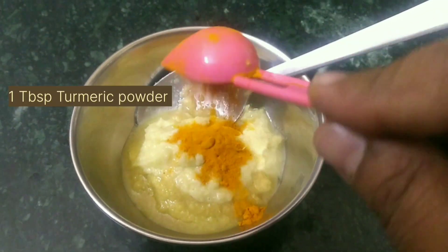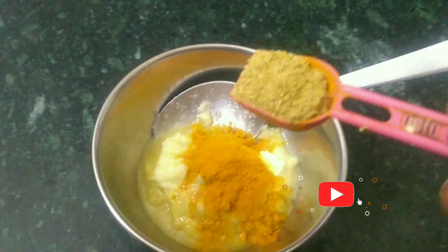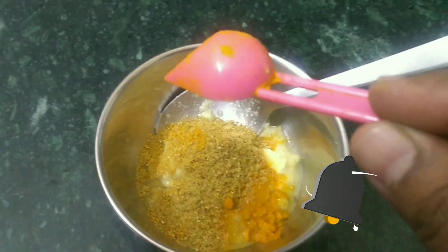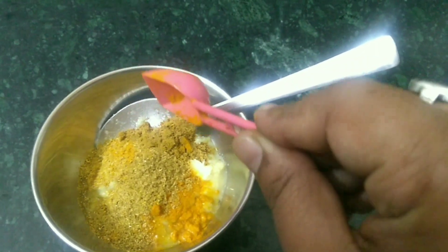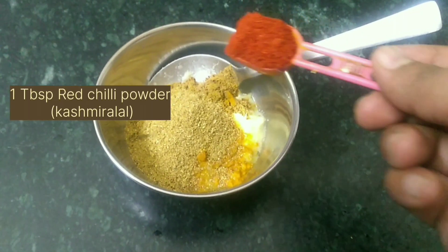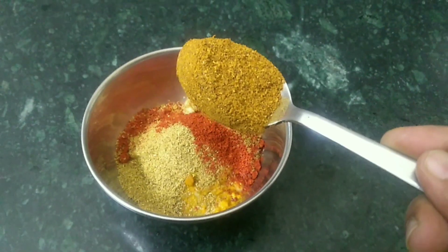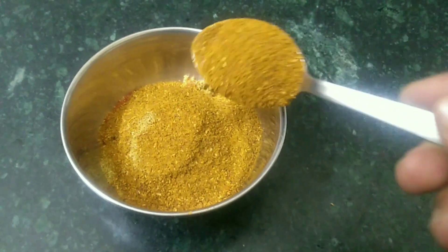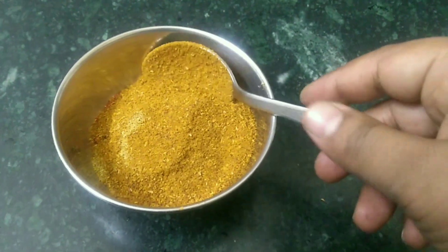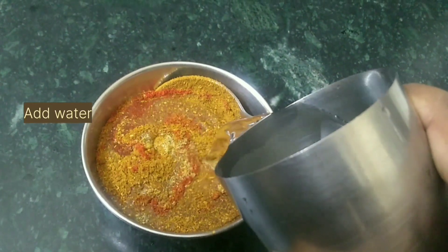Add one spoon turmeric powder, one spoon coriander powder, one spoon cumin powder, one spoon red chili powder, and two spoons chicken masala. Mix them all together with water and keep the spice mix aside.